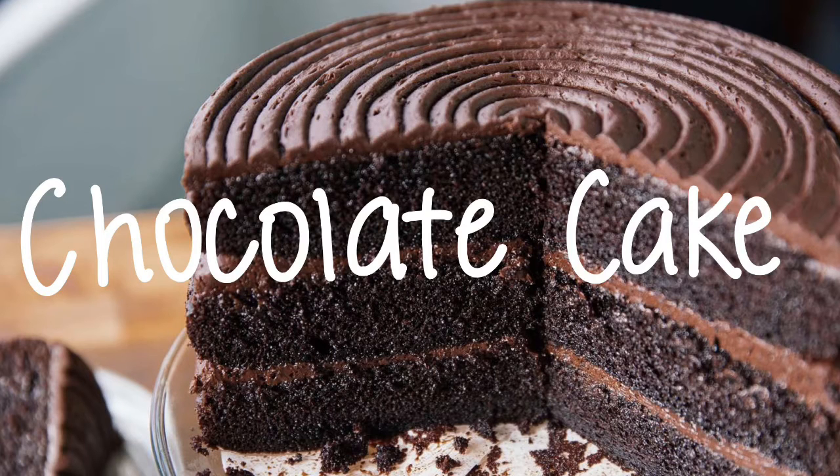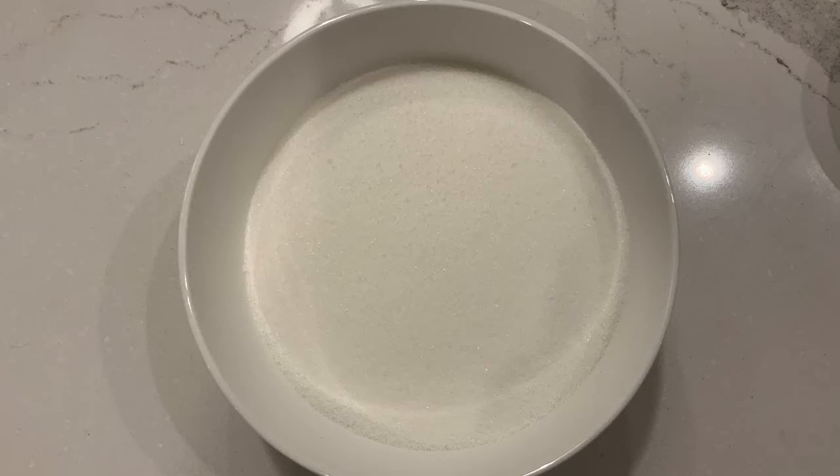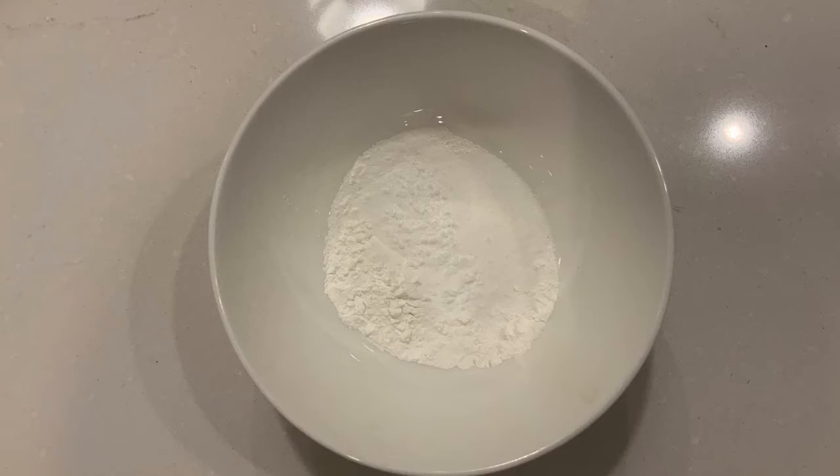Today I'm going to be showing you how to make a chocolate cake recipe. You'll need 2 cups of all-purpose flour, 2 cups of sugar, 3/4 cup of unsweetened cocoa powder, 2 teaspoons of baking powder, 1 1/2 teaspoons baking soda, and 1 teaspoon of salt.